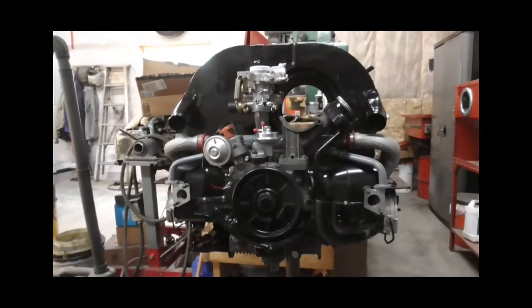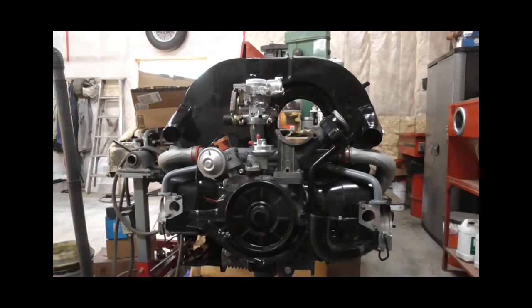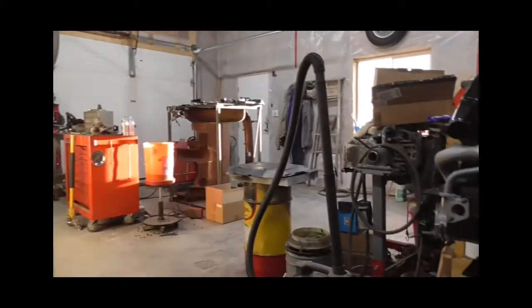Since I did that other video, the VW engine's looking a little more like a VW engine. Trying to get that thing all done, get it out of here, and get paid.